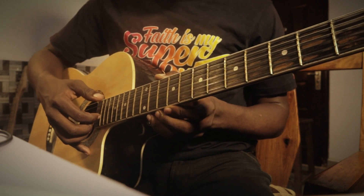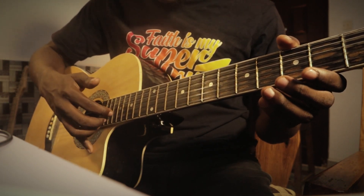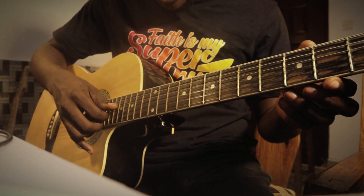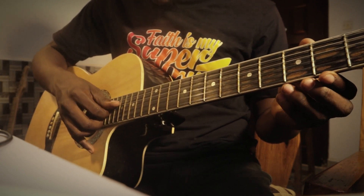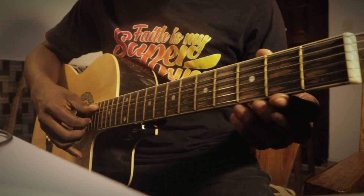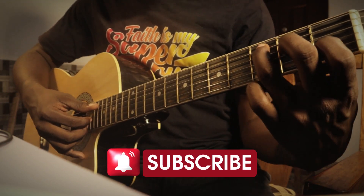These fingers play the melody notes on strings one, two, and three. Your thumb will be picking the fourth, fifth, and sixth strings. So your thumb handles the bass notes while your other fingers handle the melody.